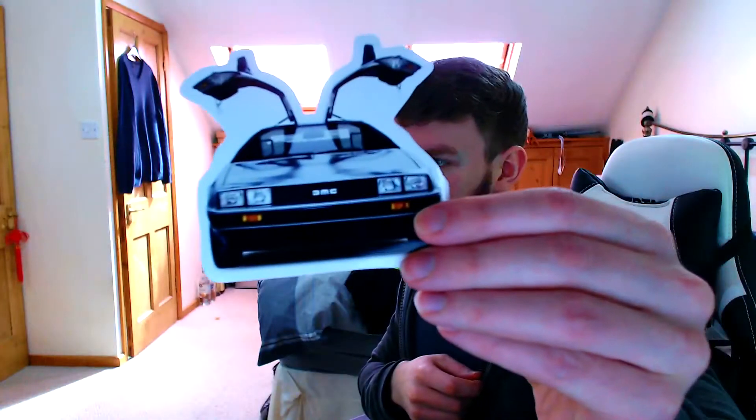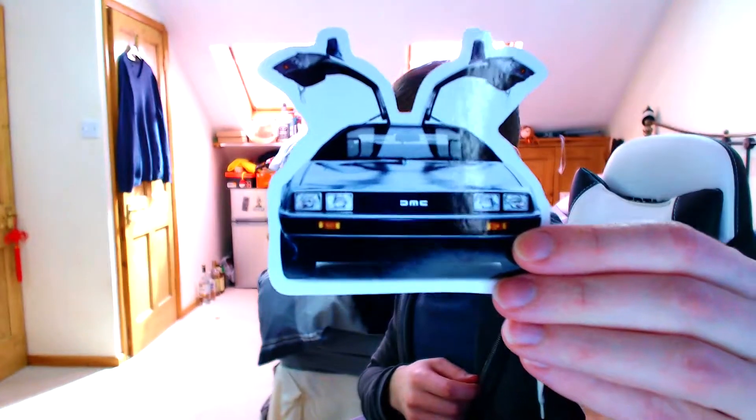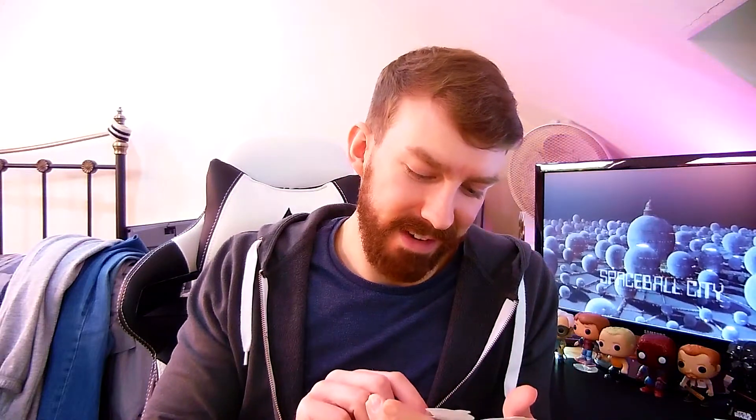What is this under here? That's cool - it's the DeLorean and there's a sticker. Back to the Future! That's a really cool sticker, I like that a lot. If only I had a DeLorean I could stick that on the windscreen. That's really cool. Again, you can have that because I'm not going to stick it anywhere, but I do really like it. If you want that, comment below.